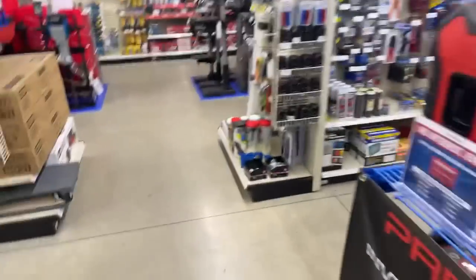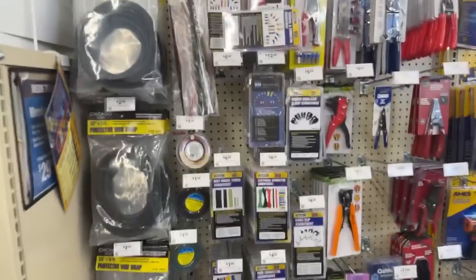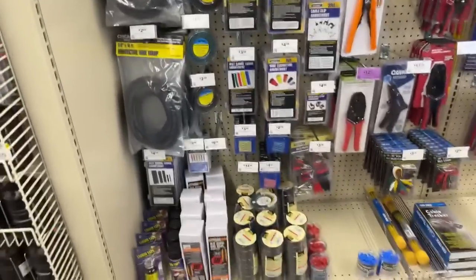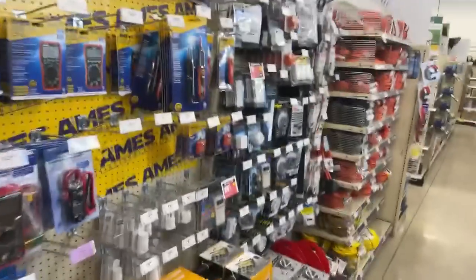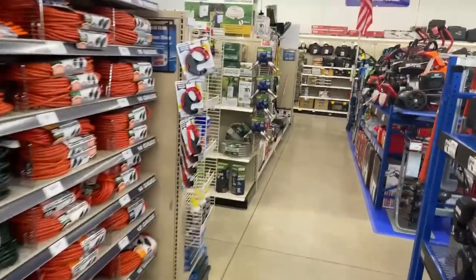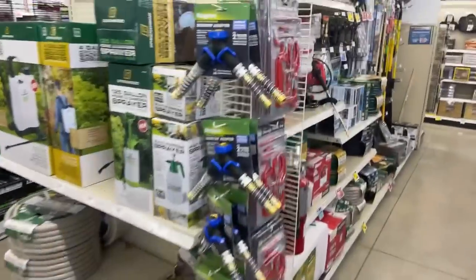I do a lot of reviews on Harbor Freight stuff and I like doing them. The reason I like to come into this particular store is because it's always clean and full. A lot of Harbor Freight stores don't have a lot of stuff — they're short on supplies. But this particular one right here in Price, Utah, happens to be a full store.